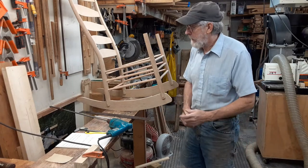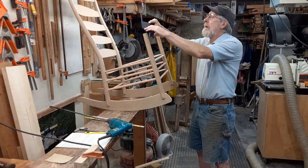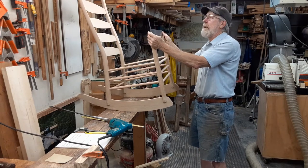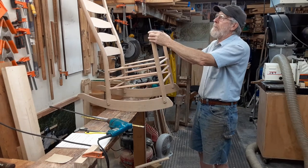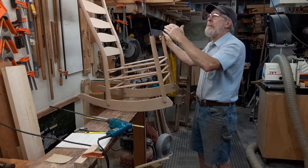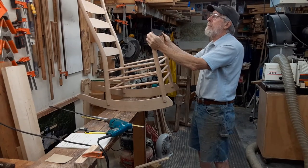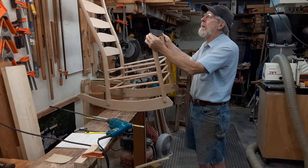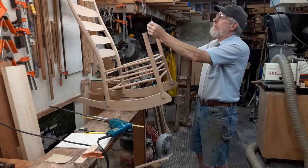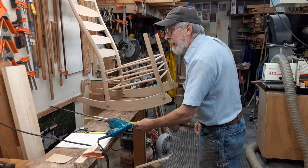The first thing on the list: make sure the tops of these front posts are in line with each other this way, because these arms are going to set on them. Mine were pretty good so I didn't have to do anything to them.